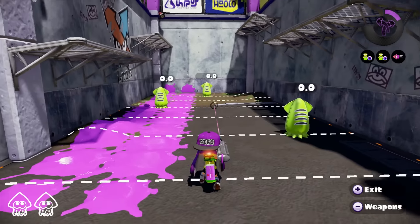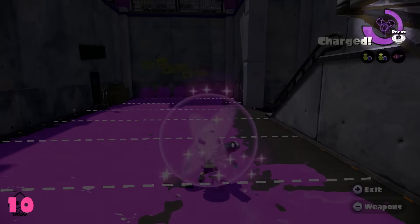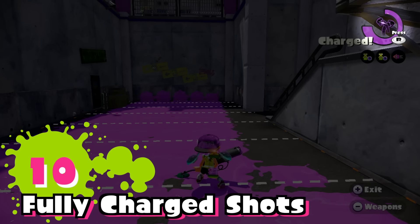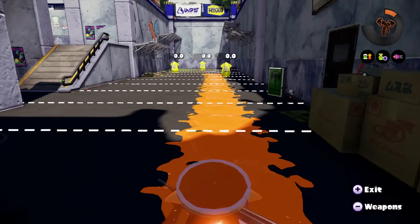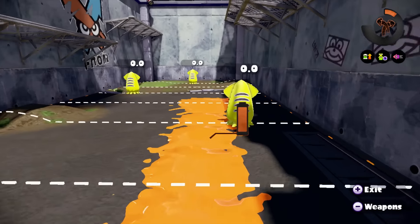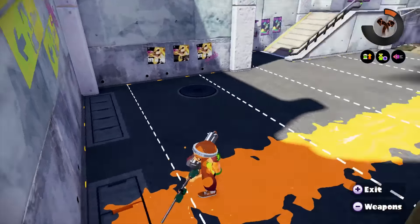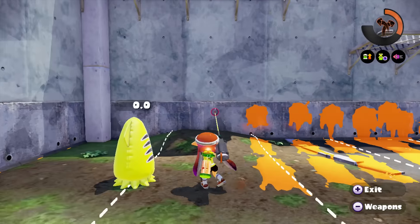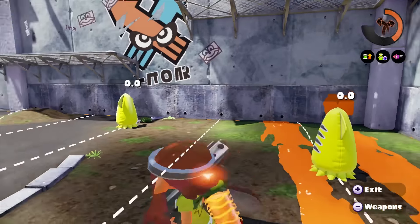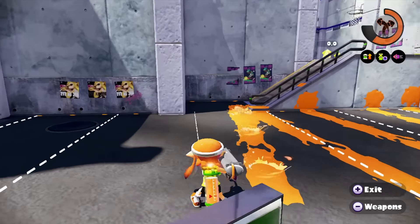In about 10 fully charged shots you can reach your special. Like all chargers you have excellent range inking long straight lines — the E-Liter 3K is no exception, painting the ground in stripes. You can run and blast quick shots but it leaves a lot of ground uninked. Long charged shots can provide lots of ground coverage, especially at the start of a match inking a path for your team.